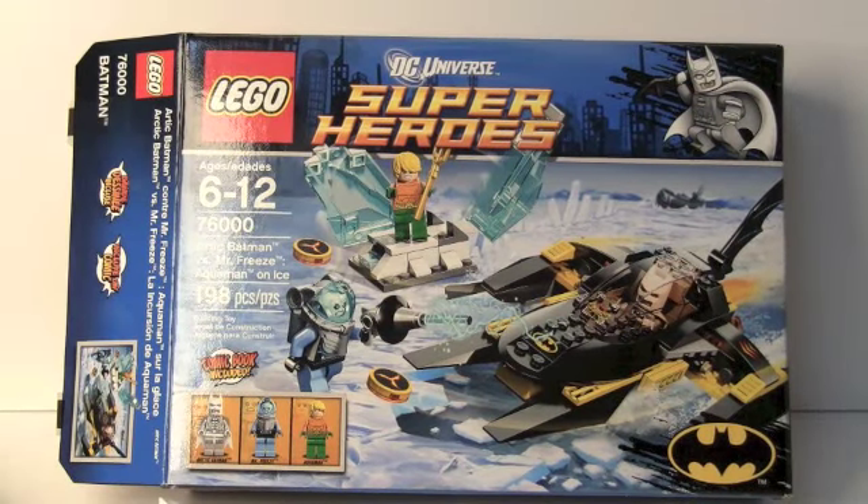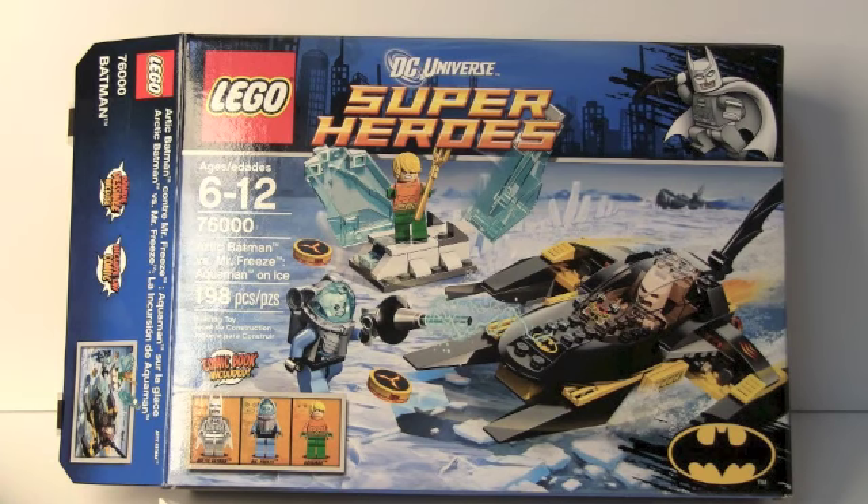Hey guys, this is Chris from Chris Productions, and today I'm bringing you guys a review on the Arctic Batman vs. Mr. Freeze and Aquaman on Ice. This comes with the Bat Ice Speeder, and comes with Aquaman and Mr. Freeze, so this is going to be a pretty hardcore set.